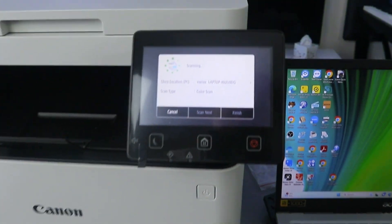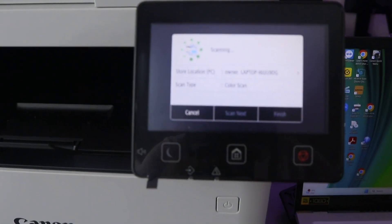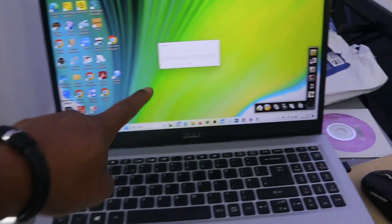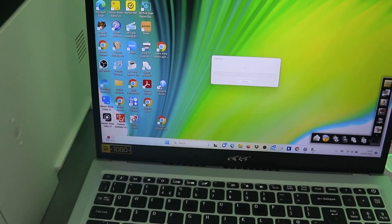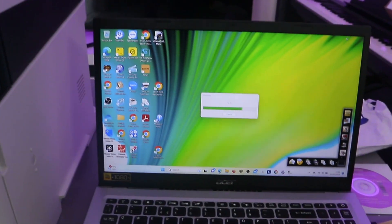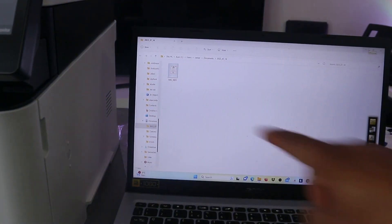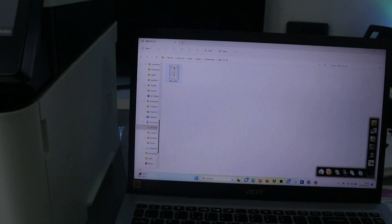The document is now scanning. On the laptop you can see the document scanning in real time. Here we go — you can see the document has been scanned and is displayed on screen. If you want to scan a second document, open the scanner lid.